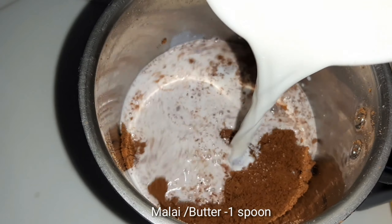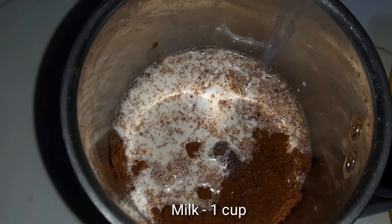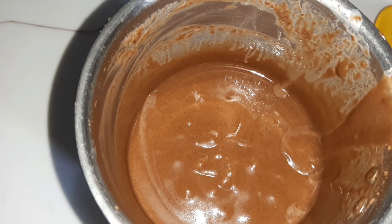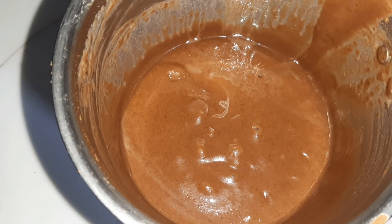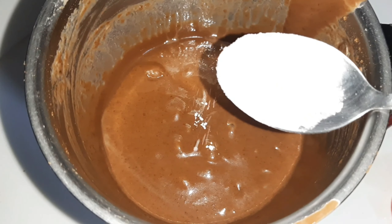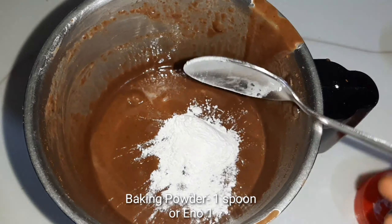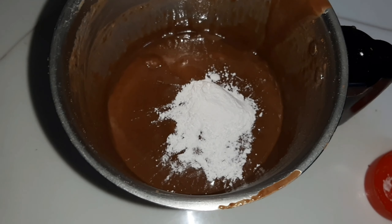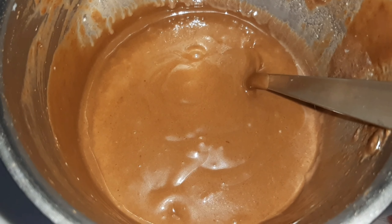We will add 1 cup of milk. After adding the milk, I have added a little milk so that it will activate, and then we grind it together.